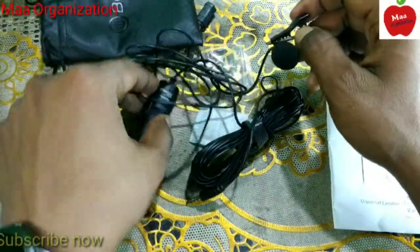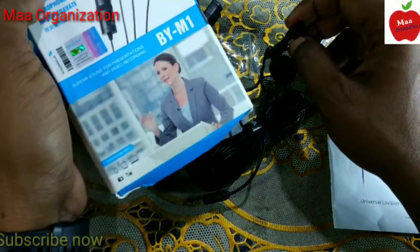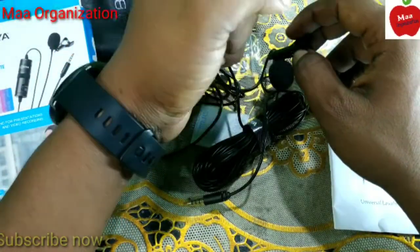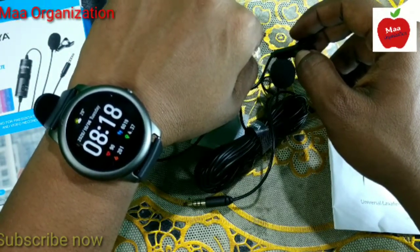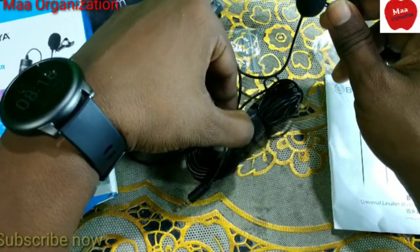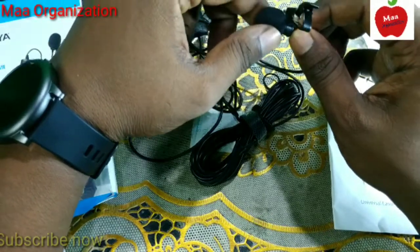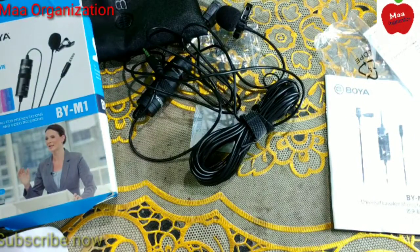Okay friends, that is it for this video. In the next video I will show you how to verify whether this microphone is original or fake. If you missed my previous review video, go back and watch the full video. If you have not subscribed yet, please subscribe and leave a comment if you have any questions. Thanks for watching — hope you like this video, see you in the next one!